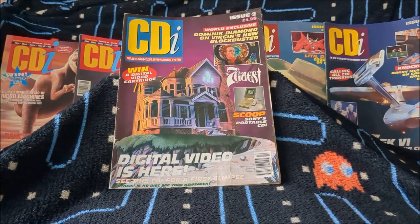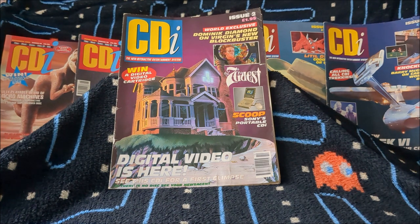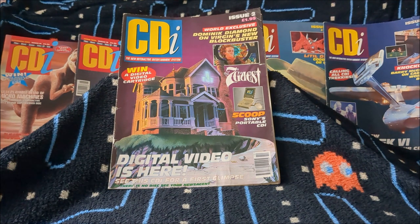Hello everybody, Kieran A.K. the Laird here and I have another new magazine review for you. This is something that's probably quite unexpected — I don't think a lot of people would have been thinking I would look at this magazine. But as you can see, it is the CDI magazine, which is an official magazine to support the Philips CDI. Those of you who watch my show regularly will know I spoke many times about a huge bundle of magazines I picked up from someone on Facebook.